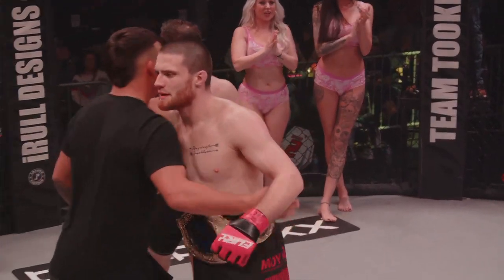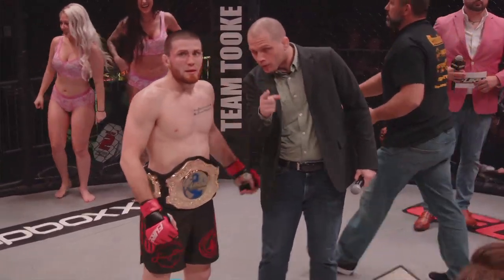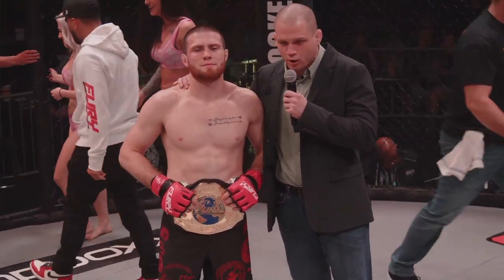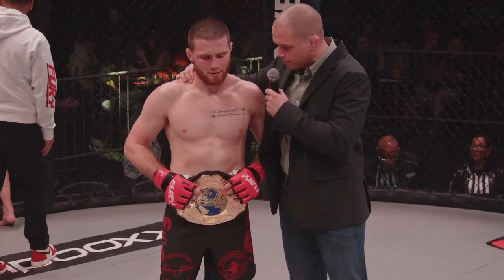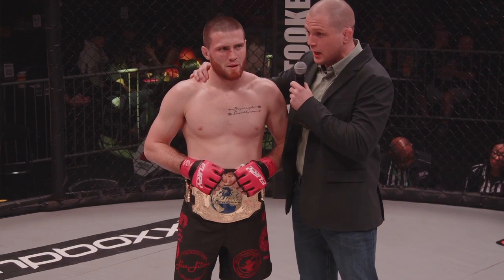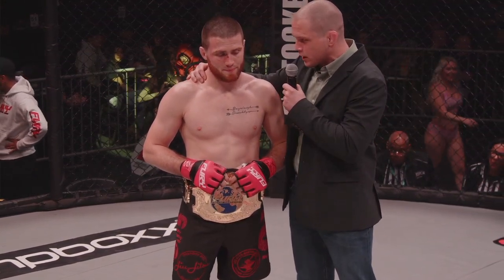Congratulations once more to Damian Orande getting the job done here in the first. Our new featherweight champion. That fight started so fast — you guys traded crazy hooks. He actually initiated the takedown and you were able to just transition like a great black belt. In his debut years ago, he dislocated this guy's arm so bad with a similar armbar. You were ready to do it again — what were you thinking when you were cranking on that man's arm?